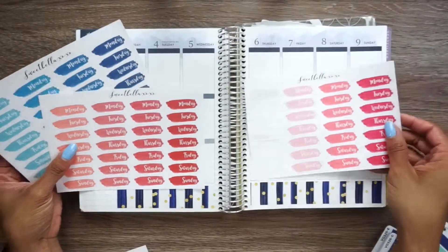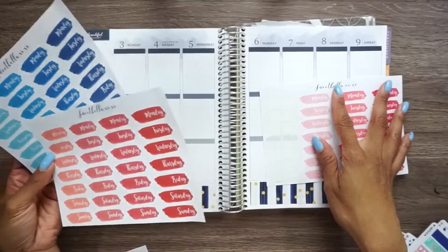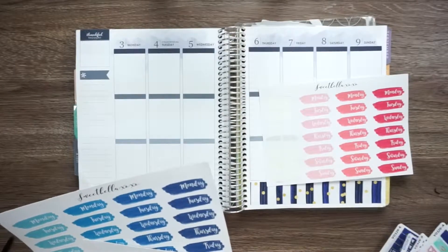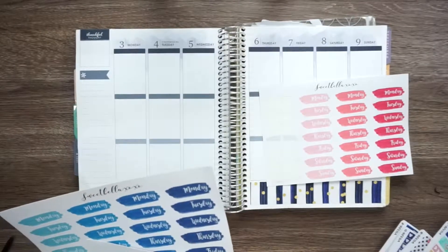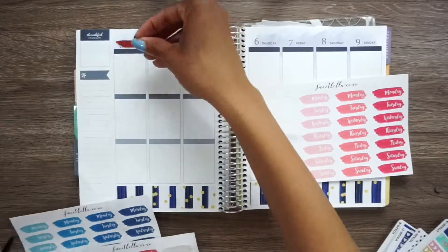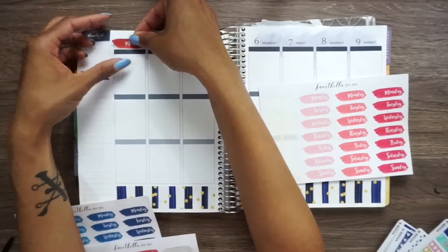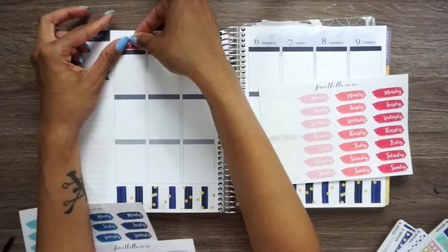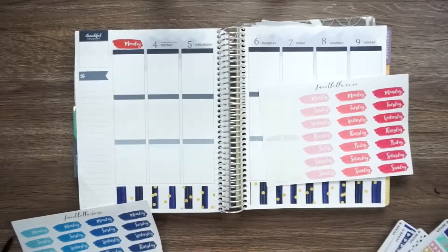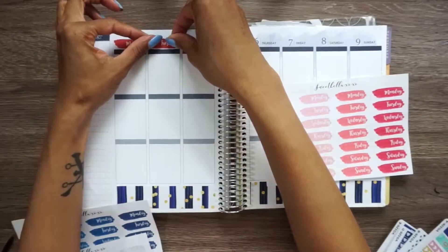Which one should I use - a red or a dark blue? Or a pink? I'm thinking red since it's... yeah, I think I'm going to go with red. Why not? So we're going to go with the red color. Like it covers it, but it doesn't cover it at the same time. Like it's so odd. Yeah, I'm going to go with the red. I like the red. It's Independence Day.